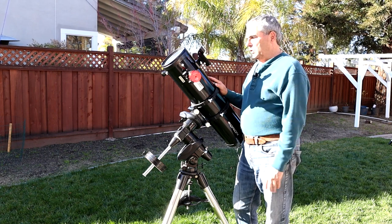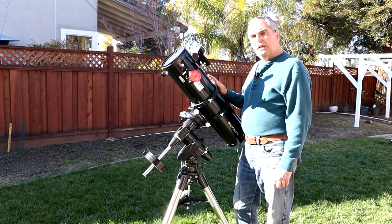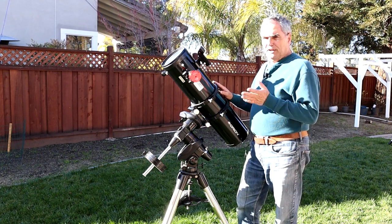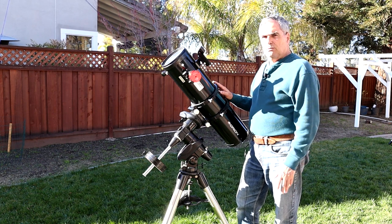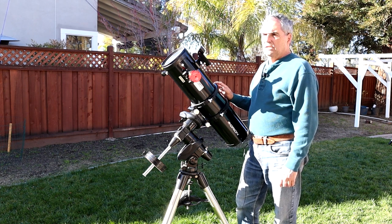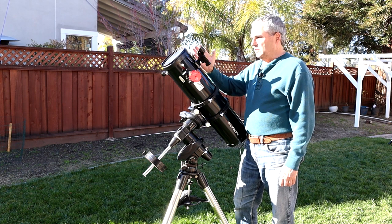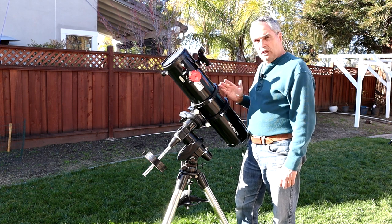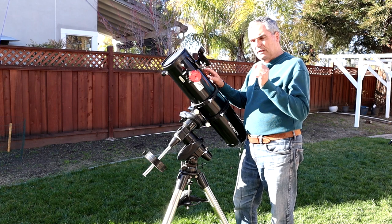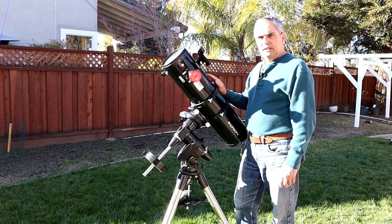You can get astrographs — an 8-inch for under $900, a 4-inch for under $600. Newtonians are typically around a focal ratio of F4, which is fairly fast optics. The downside is they can have coma, where rays of light coming in at an off-axis angle cause stars to look like comet tails, because not all the rays focus at the same point.